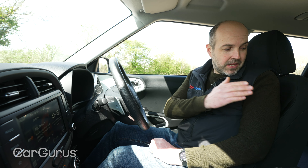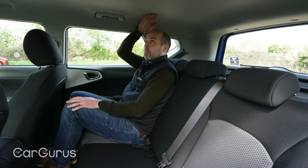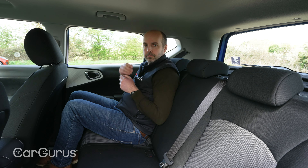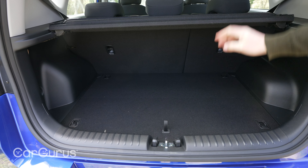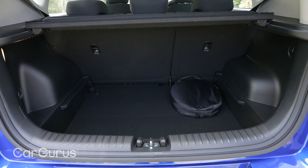On the plus side, practicality is unchanged. So, decent rear seat space, loads of headroom in all the seats. The boot's still a bit small though, for a family car — 315 litres. So that is still one drawback of the Soul EV.